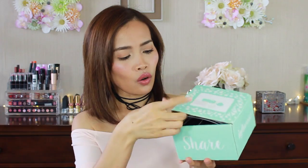Let's see what is in here. This is a really cute box actually.